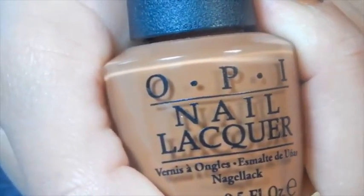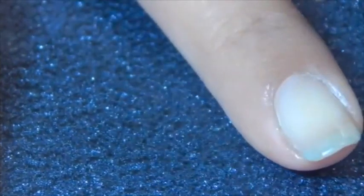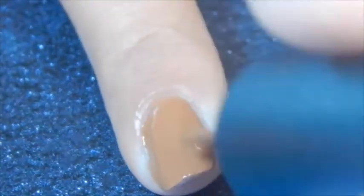Hello everybody! I'm going to use this brown nail polish. I'm going to apply this brown nail polish on my nail — I'm going to apply at least two coats of this nail polish. And now I'm grabbing my white nail polish.